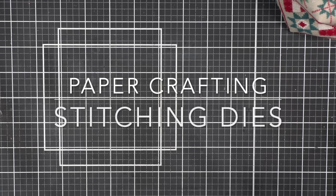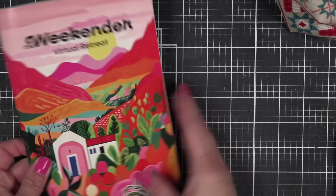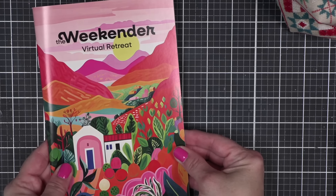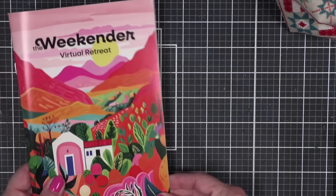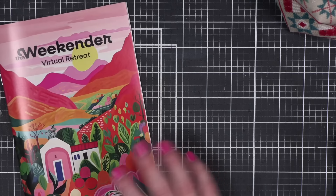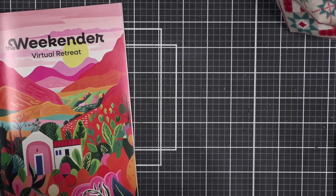Spellbinders hosted a virtual retreat and it is so well done. This is their instruction book — I'm not going to show it because it has all of the instructors' cards in it. If you're a card maker and you're ever able to, I highly recommend the Spellbinders virtual retreats. Just a little FYI: I am teaching live in August in Phoenix, and I will post more information and links to that down in the description.